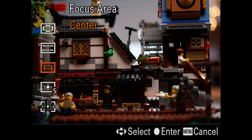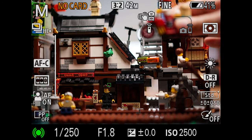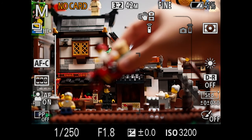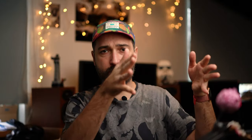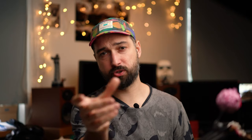Then we have zone — basically just like wide but smaller. You have a piece of the frame where the camera again decides what to focus on, within the range of that zone. There are a few zones across the frame that you can choose from using your joystick. The third option is center, which I have never used personally. The camera just focuses in the center of the frame — you cannot move it or change it, it's just the center.